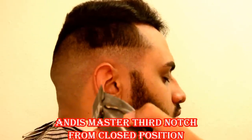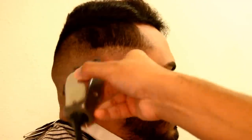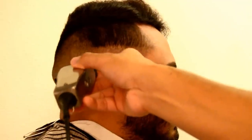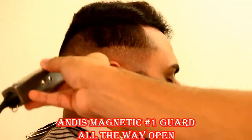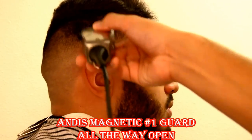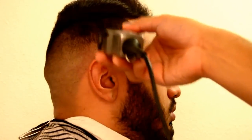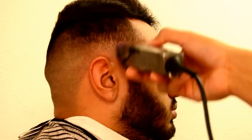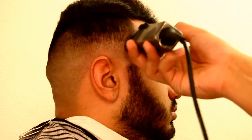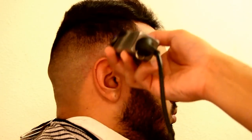Right here, I'm cutting hair at my house. This is the third notch from the closed position — so almost open. That's blended up. Now we're going to go with the number one guard all the way open, just like we did on the other side of the head in the beginning, going about an inch up. I'm cutting hair at my house, so I don't have the normal tools that I usually use. But it's not the tools — it's the barber, right?